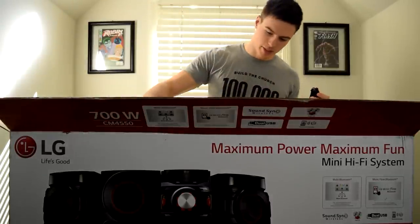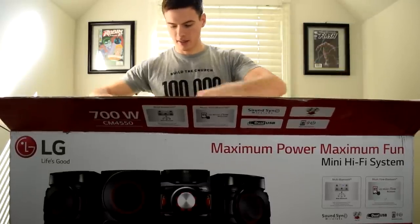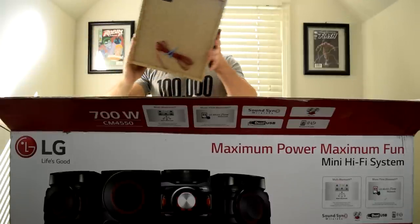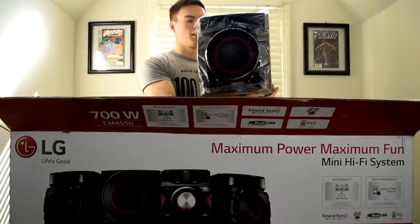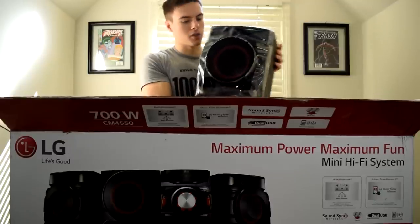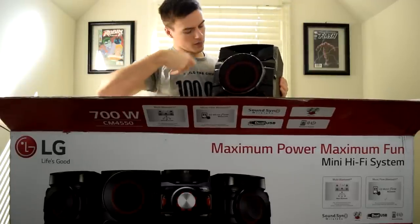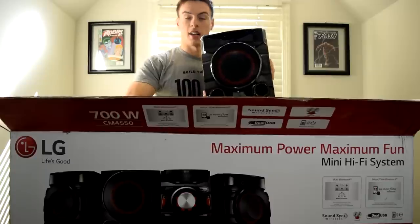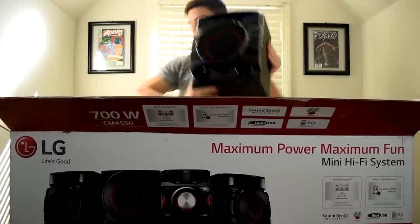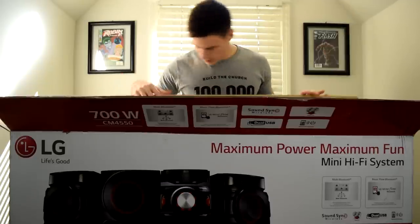I think these are the two satellite speakers — super sexy. I love this red ring in the middle, that is so cool, and the carbon fiber finish. LG did a really good job making this look very nice. I don't know how it sounds just yet, but it looks awesome.